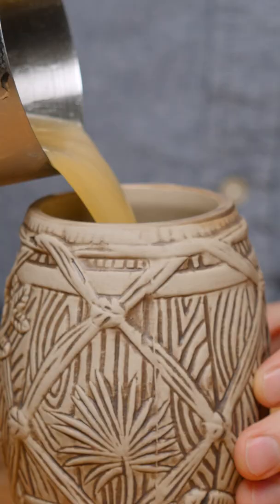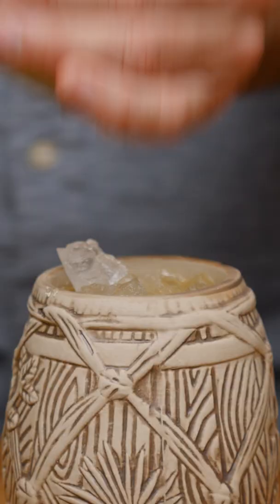We're just going to pour that unstrained. Fill that bad boy up with some pebble ice. We're going to do a mint sprig like that. It also calls for an orchid if you have one, and it calls for a cane sugar stick.